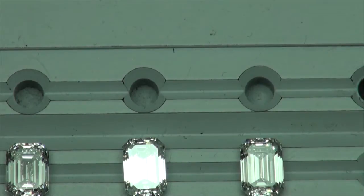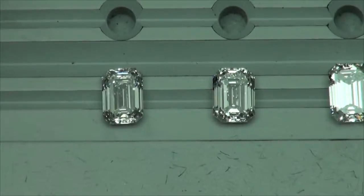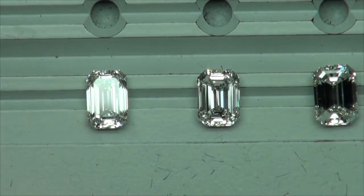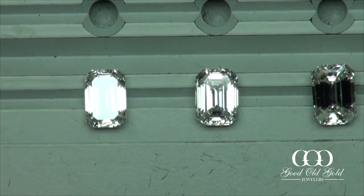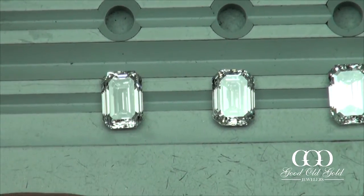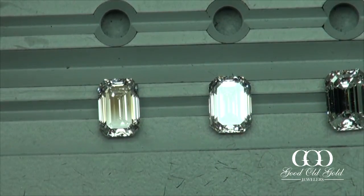In today's video we're going to be taking a look at a suite of four 2-carat emerald cuts, all in the G, H, and I color range, and all VS2 clarities and higher.